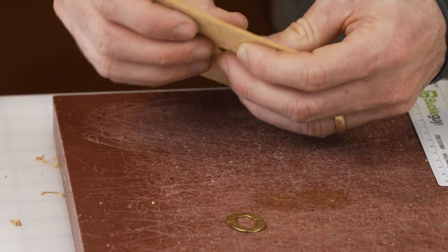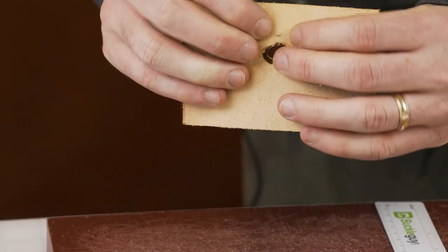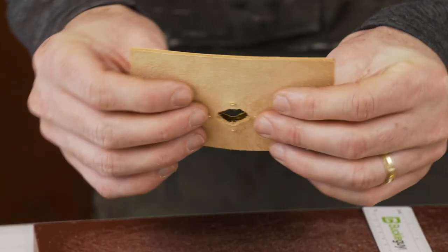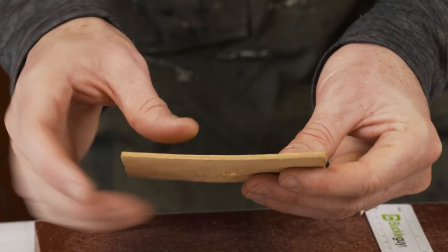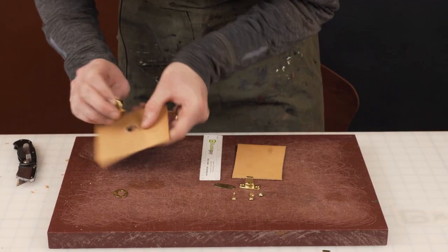We'll do an initial test fit — you want to start small. As you can see, there are some gaps, so we need to make the top cut a little wider, and some of them need a little more width on the bottom as well.